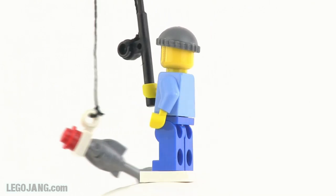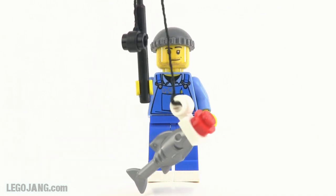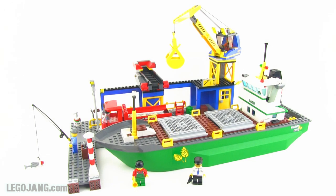He's fishing in the shipping channel, right on the side. So he's got his fishing pole — he's just a regular guy. That takes care of the minifigures: four of them in total.